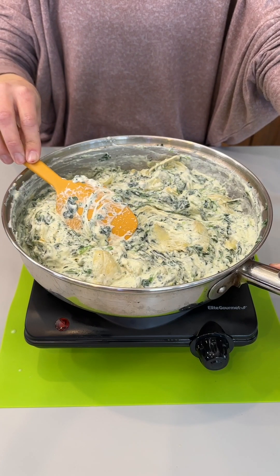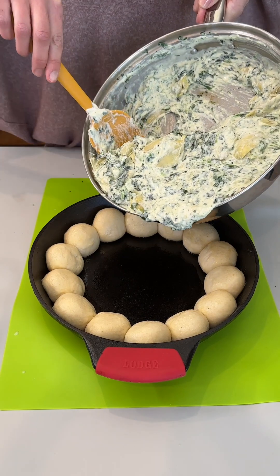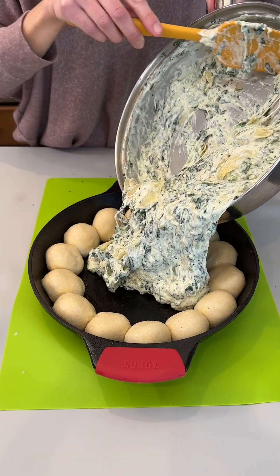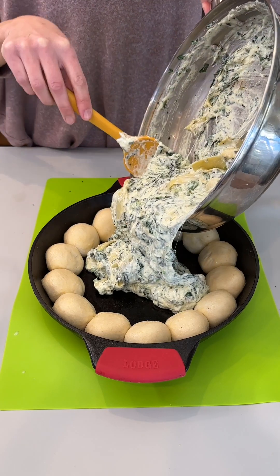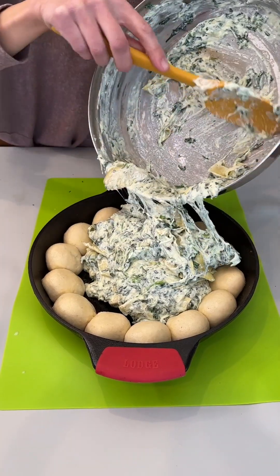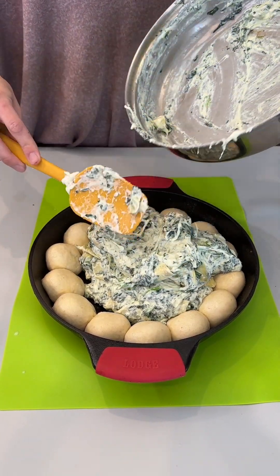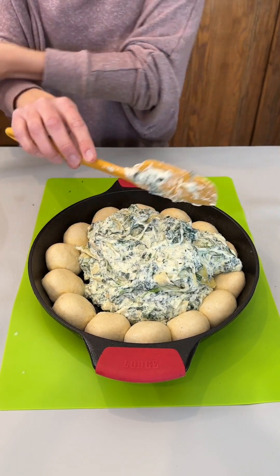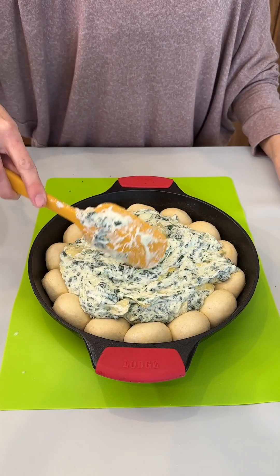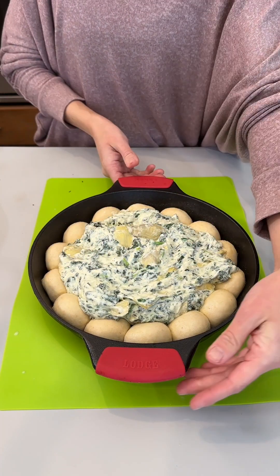It looks like our buns have risen very nicely. We're going to go ahead and pour our artichoke spinach dip right into the middle of our buns. This comes together so easily — this is going to be the hit of any party for sure. It's great for game day, really great for whenever, because artichoke spinach dip with bread is so, so good.